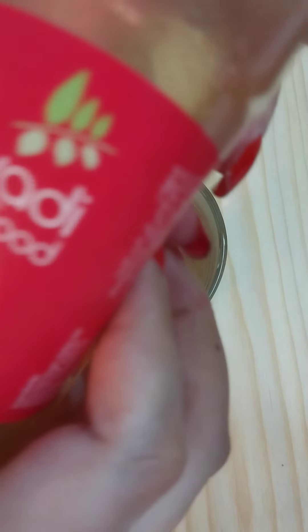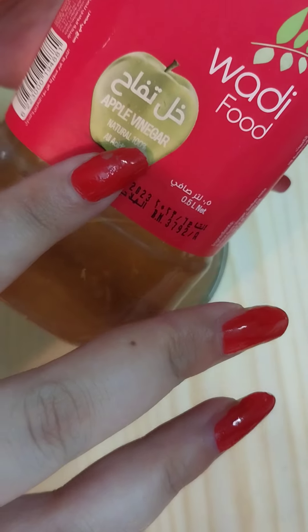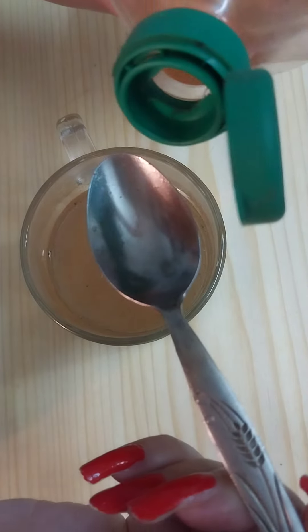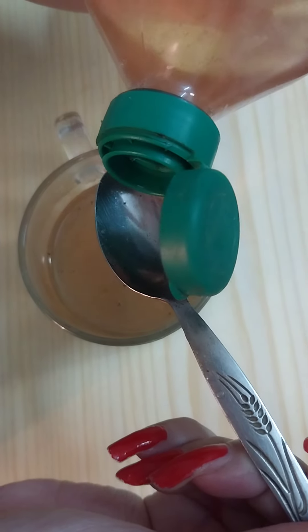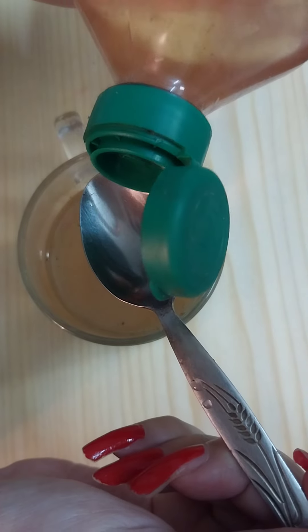Then we need to add a magical ingredient, which is two teaspoons of apple cider vinegar. This helps tremendously in losing belly fat and stubborn areas.